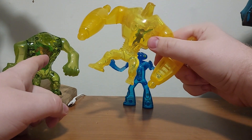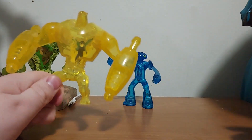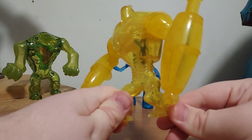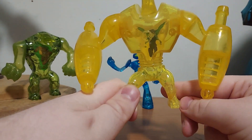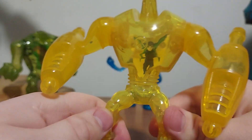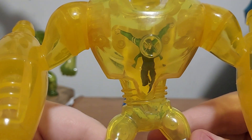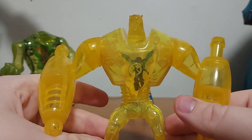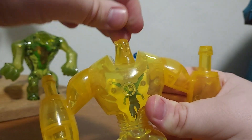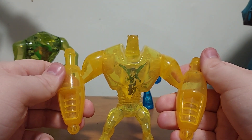There are supposed to be six toys: Ultimate Humongousaur, Armodrillo, Ultimate Echo Echo, Ultimate Cannonball, Wrath, and Water Hazard. So I'm missing two — Water Hazard and Wrath. If I find those, I'll put all the toys together, and if I find the Ben Tennyson Ultimate Alien DVDs, I'll include them in the review. For the articulation, you can rotate Armodrillo's arms, and his head goes back and forth. Armodrillo!